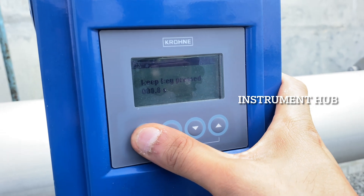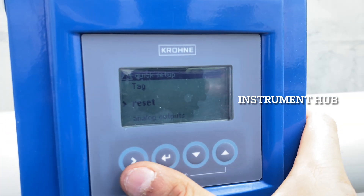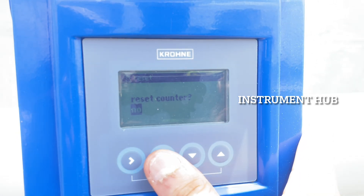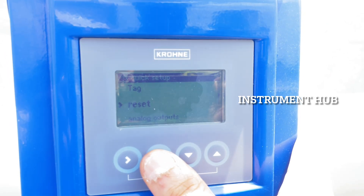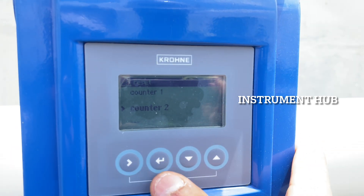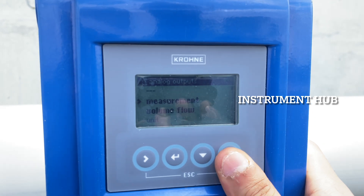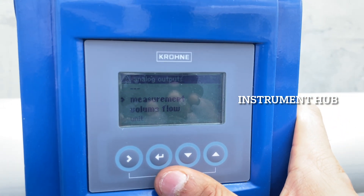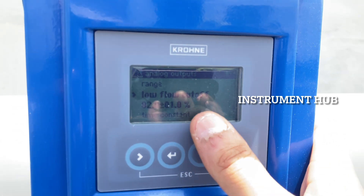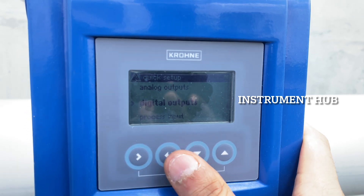Press the arrow key for 2.5 seconds to enter the menu. In quick setup, you have options for language, tag number, and reset. After confirming resets for counter 1 and counter 2, go to the analog input settings. Here you set the flow unit — flow volume or flow mass — with the unit set to cubic meters per hour and the range set from zero to 1250. Then configure low cutoff, frequency, and time constant. These are the must-have parameters we need to feed in.